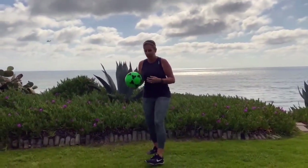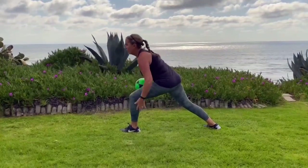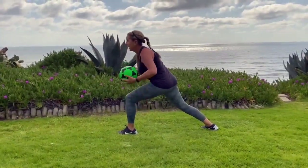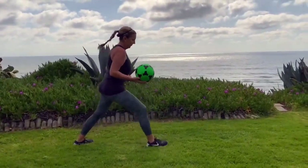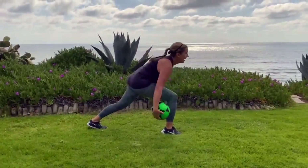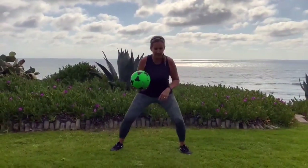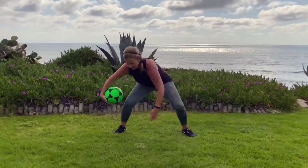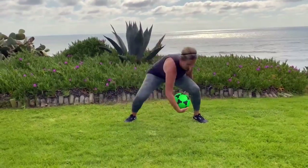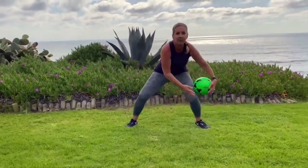Now we're going to do some ball reps. Get in a lunge position and try to wrap the ball around your leg. Keep your head up and looking straight ahead, switch directions, then switch legs and do the same thing on the other side. Moving into some figure eights now — get down low and go around one leg, then around the other leg, making a figure eight. Now switch directions. Great job.